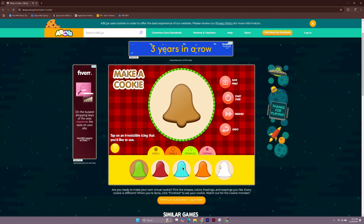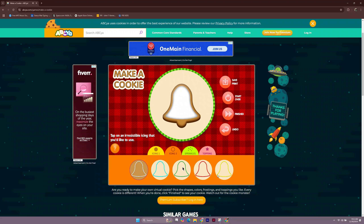Tap on an irresistible icing that you'd like to use. Draw on the cookie with your finger to put the icing on. Tap on an irresistible icing that you'd like to use. Draw on the cookie with your finger to put the icing on.